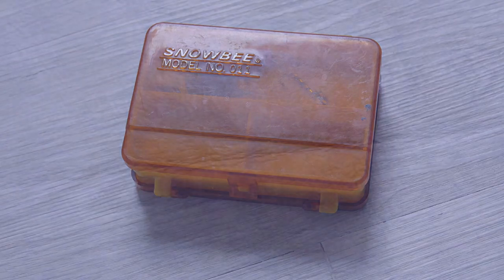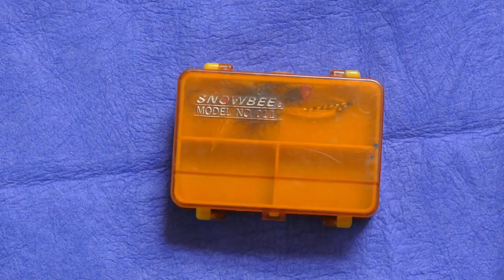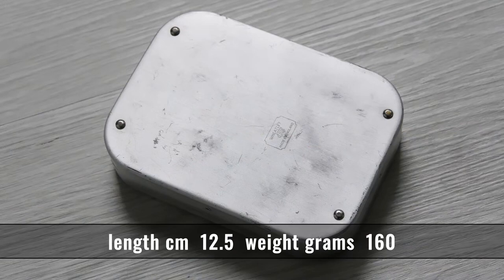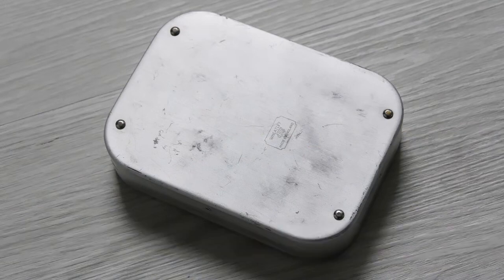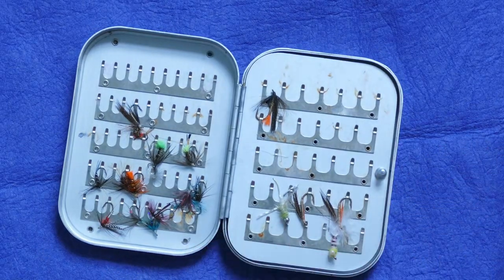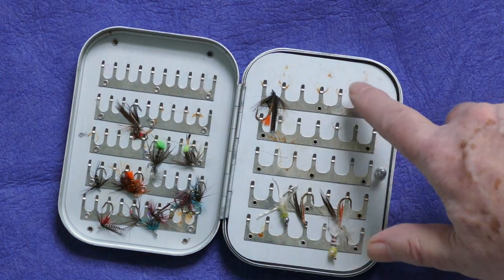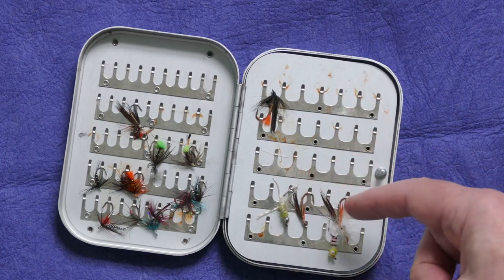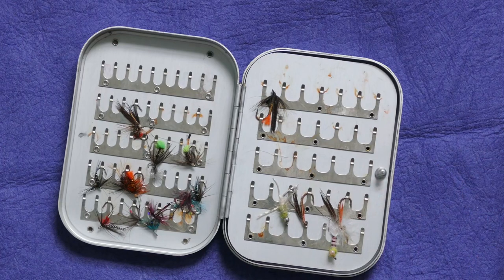This is another Snowbee multi-section box — same problem as the first one, open it up in the wind and your whole lot's gone. These weekly clip boxes used to be everybody's dream box for donkey's years, but as you can see with this one there's a lot of rust. This happens when you have just a tiny bit of rain — you open your fly box to dry out and a little bit of water gets under the hooks and starts rusting.